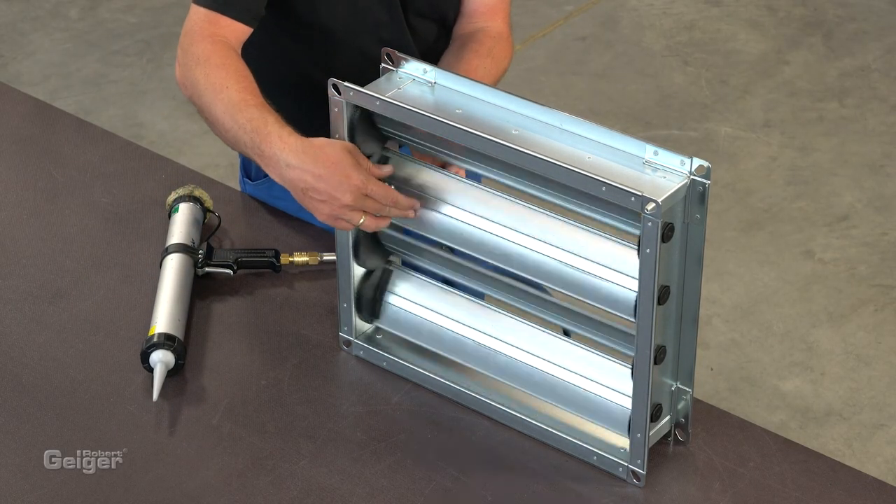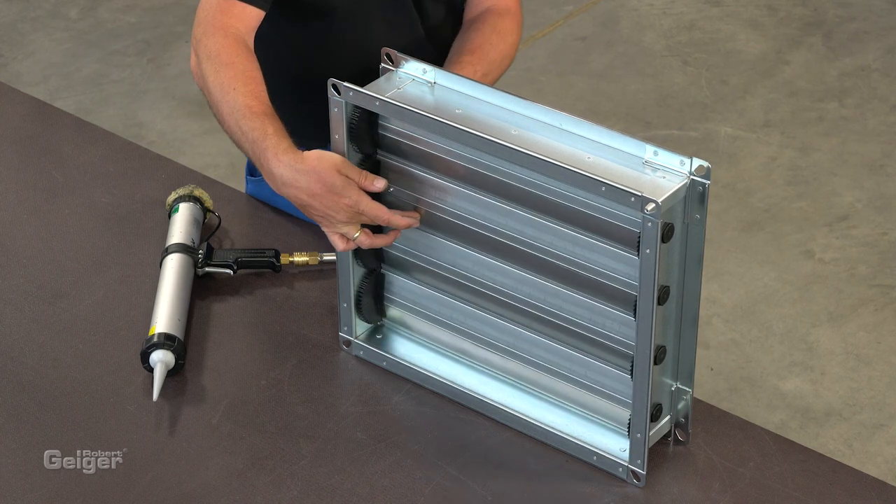Naturally, the blade profiles are also available in stainless steel. You can find other variations of build-it-yourself kits for multi-blade dampers, weather-resistant louvers and flexible connectors on our website or on our YouTube channel. Our sales team will be happy to support and advise you. Feel free to contact us.